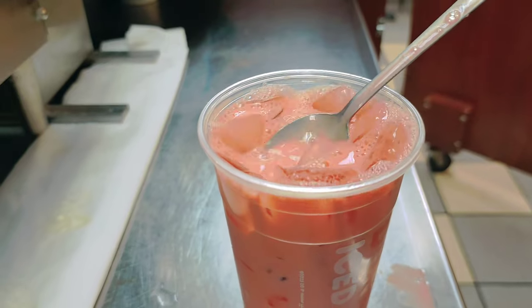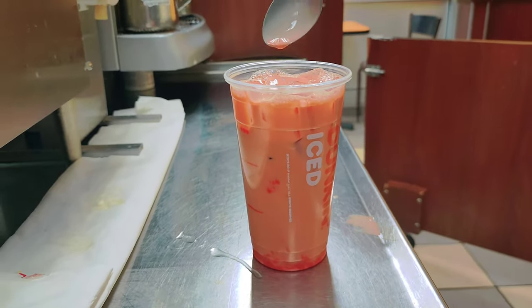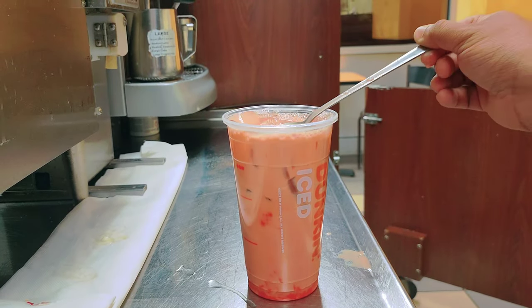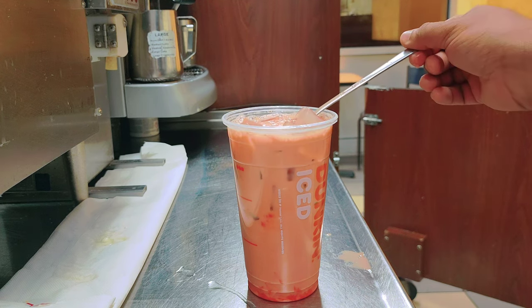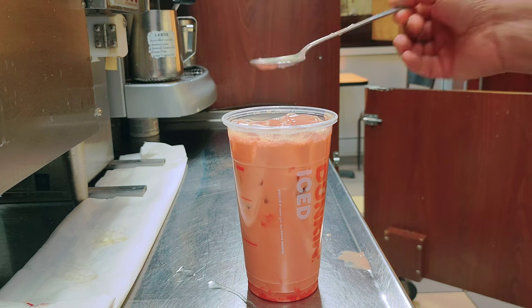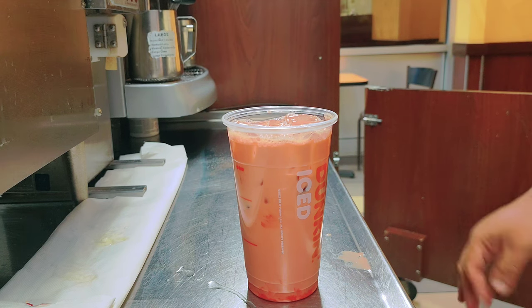You can also try the pink velvet latte, pink velvet macchiato, pink velvet iced coffee, or pink velvet cold brew. I believe it's a perfect sweetness — not really very sweet, but just right. You can add more sugar if you like.